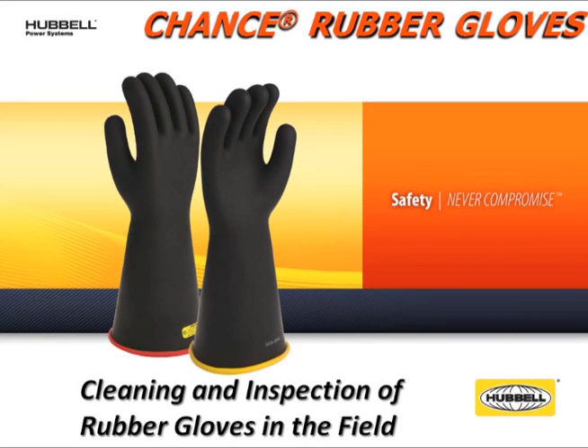Hello and welcome to a demonstration on how to clean and inspect your rubber gloves in the field. Properly maintaining your rubber gloves could save your life. Gloves are the first line of defense against accidental electric shock.